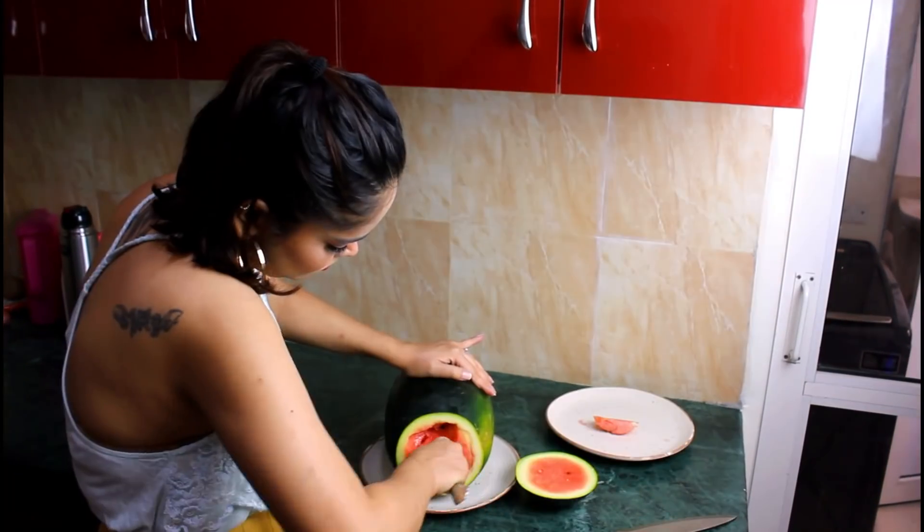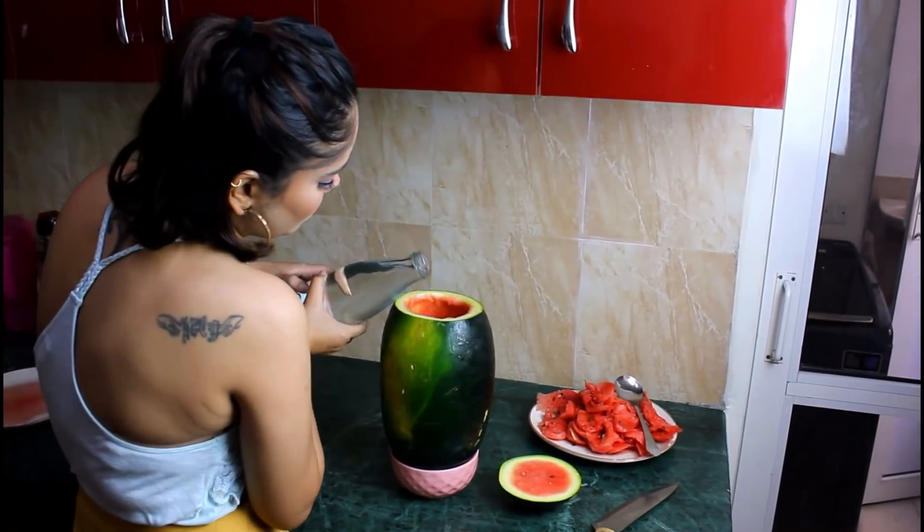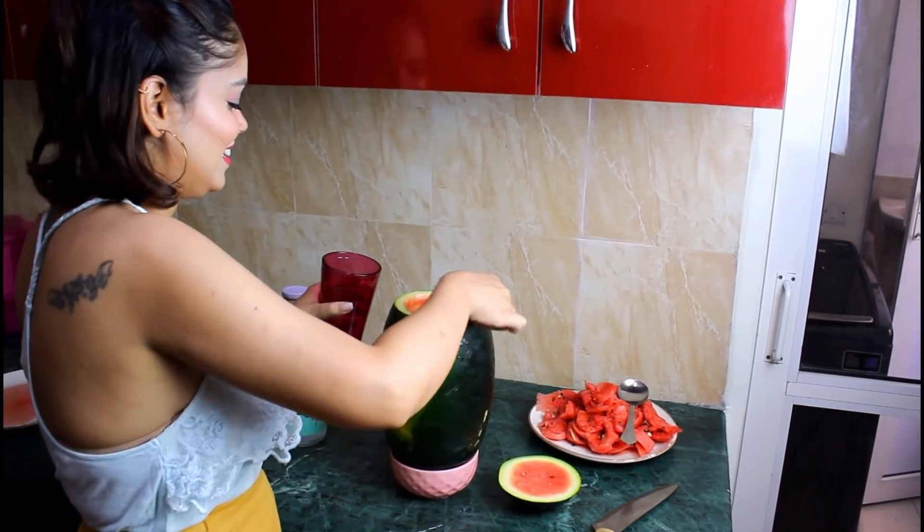When people see this, they will ask 'wow, what an idea!' Take a big watermelon, cut it from the top, and you'll get a container-type bowl. You can serve any kind of drink in it, which looks very stylish and attractive. It solves your purpose too. So guys, this is an amazing summer hack. If you liked it, please let me know. The link is in the description box — don't forget to check that. I'll see you in the next video, take care and bye bye.